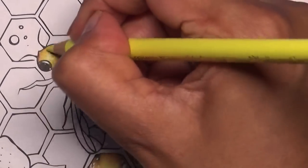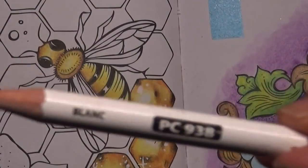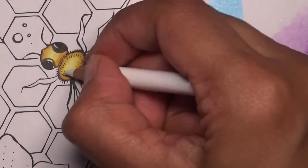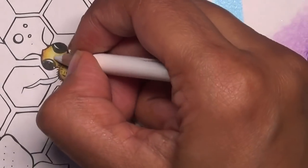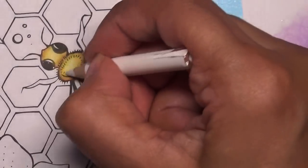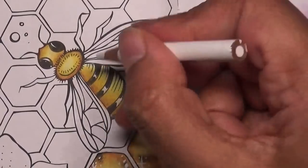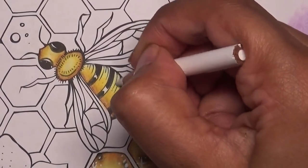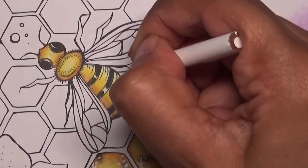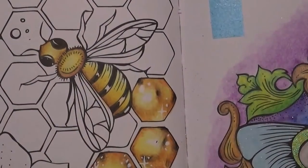There's not much white space there but I'm going to use my Prisma white — I've got a spare — and put that where I imagine the white space to be, just at the top. The Prisma white is quite opaque so it's nice. There we go — that's basically the bee's body done.